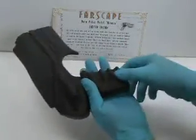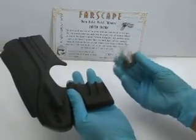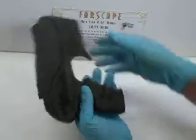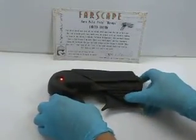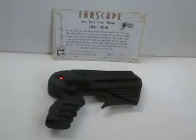It even includes a removable oil cartridge that we saw John pull out. So there you go — I will be doing a limited run of ten. Thank you for watching.